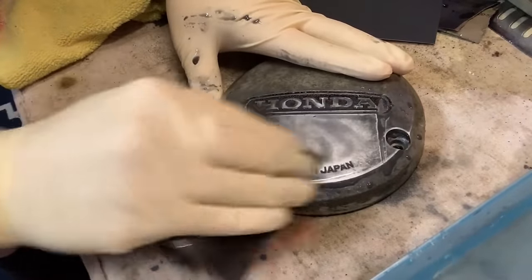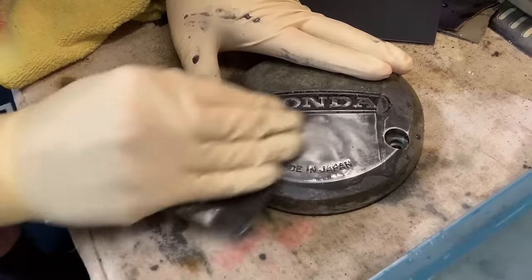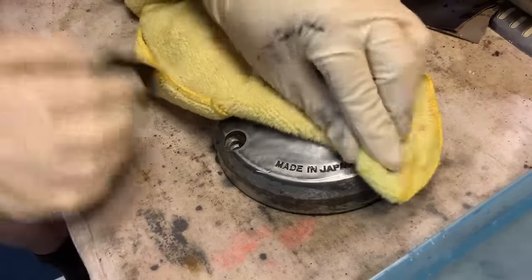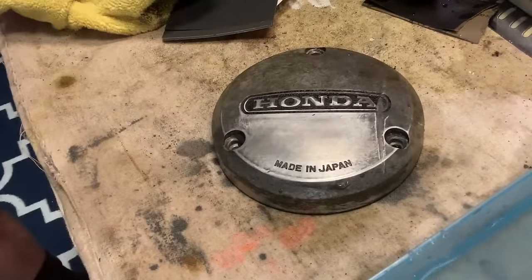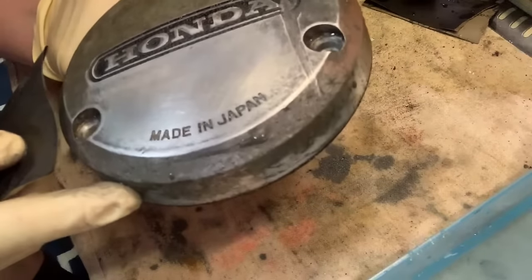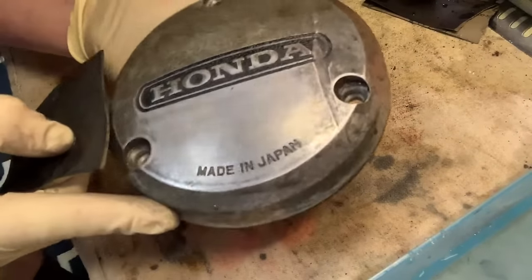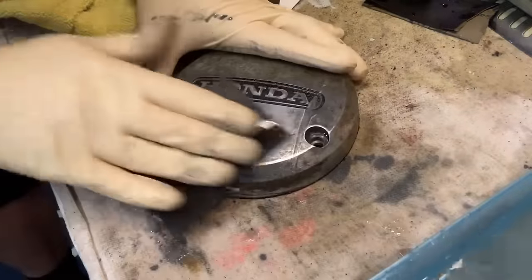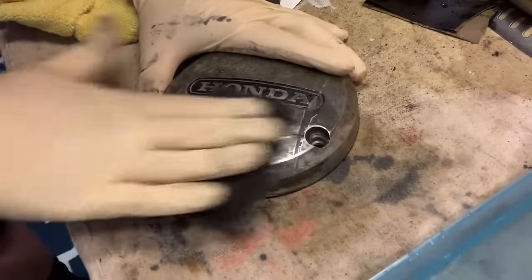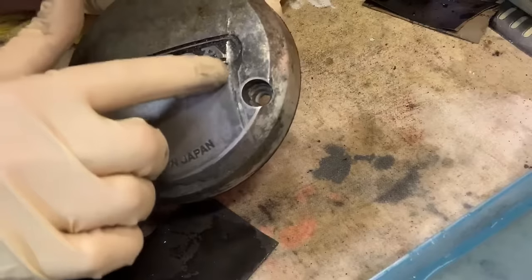We're just going to keep hitting this in circular motions. You'll see the metal starting to come out. Wipe it with the rag — we're getting there, but we ain't even close yet. We got a long, long ways to go. Keep working these edges. Looks like I got a real nasty ding in this cover — she fell over on her side pretty hard one day.